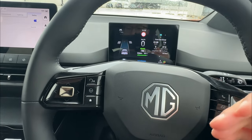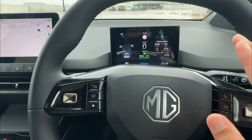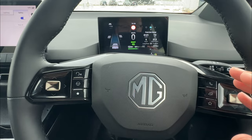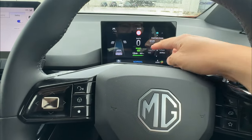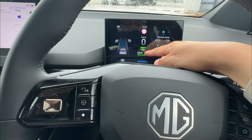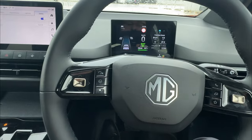To engage the auto hold, just roll forward then come to a complete stop. You can still tap your foot on the brake — do not release it — then press again. You have to depress the brake to be able to engage the auto hold function. It will then show green, meaning auto hold is now engaged.